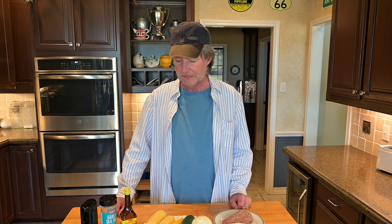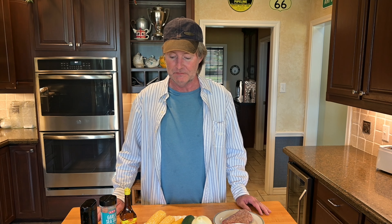Some people call this dish calabacitas. It's a Mexican dish that's got squash, corn, and onions. I've just always called it that vegetable-y dish with squash, corn, and onions, because I didn't even know it had a name until recently. But let me show you what we've got in it, and we'll get started.